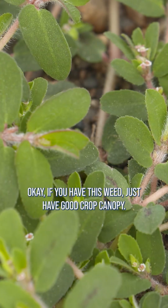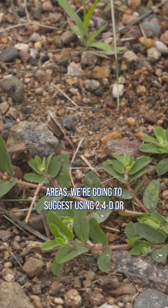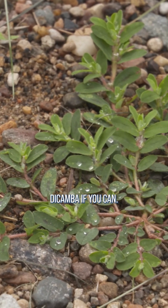If you have this weed, just have good crop canopy — that's most likely going to take care of it. In non-crop areas, we're going to suggest using 2,4-D or dicamba if you can.